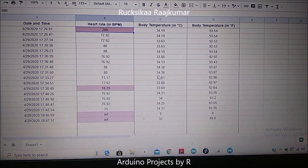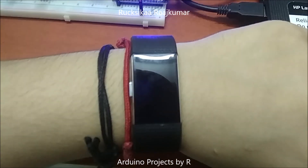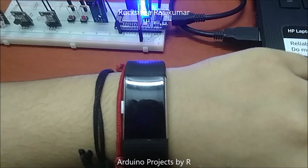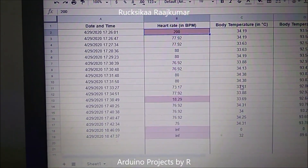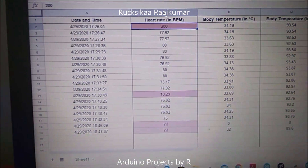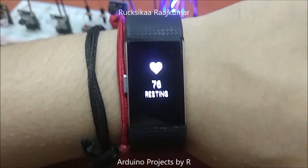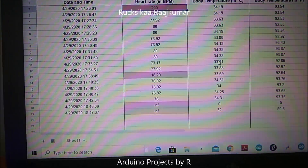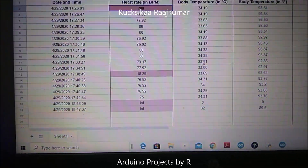This is my Fitbit watch and in this I can see my average resting heart rate, and I could use it to compare with the heartbeat sensor's measurements to see how accurate they are. My average resting heart rate is 76 BPM and according to the values here, the heart rate comes within that range. So I would say that this heartbeat sensor has some accuracy.